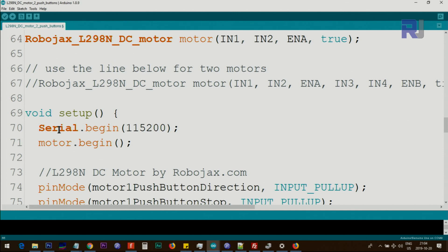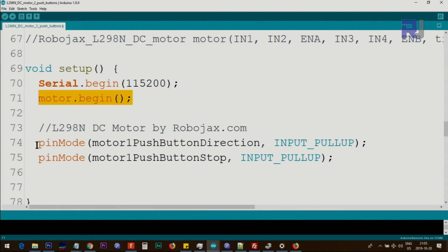Inside setup, we initialize the serial monitor with Serial.begin at 115200 baud per second. Then motor.begin is called — it uses all those values and parameters to set up the library for the motor. We use pinMode to define the motor 1 direction push button and stop push button as inputs. I've used INPUT_PULLUP, which sets the pin as a pull-up internally so you don't need an external resistor.